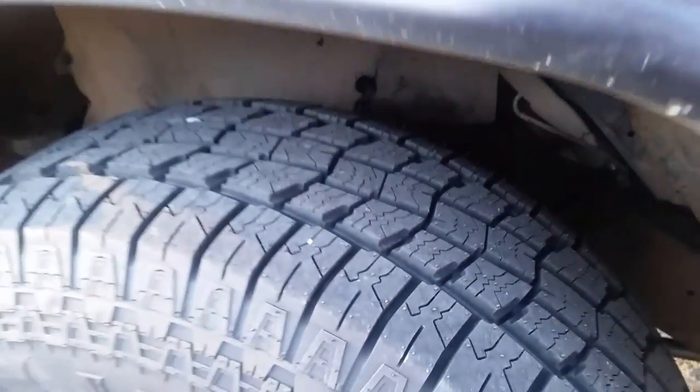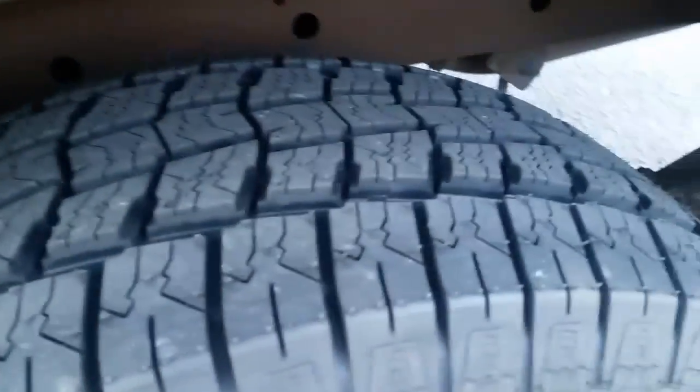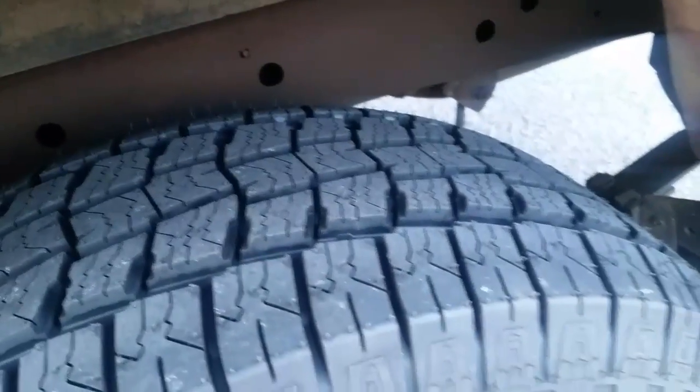So try to balance your tires if you can — do it yourself, it doesn't hurt to try. I'm really happy with them. I guess it's about the end of the video — you can see the tires, they look really good. No problems, no weights on the tires. I balanced them myself. I'll put a link to that bubble balancer that I use to do my tires.